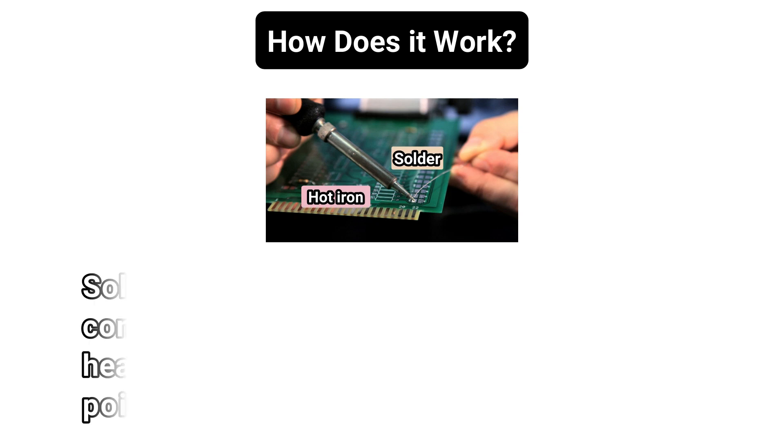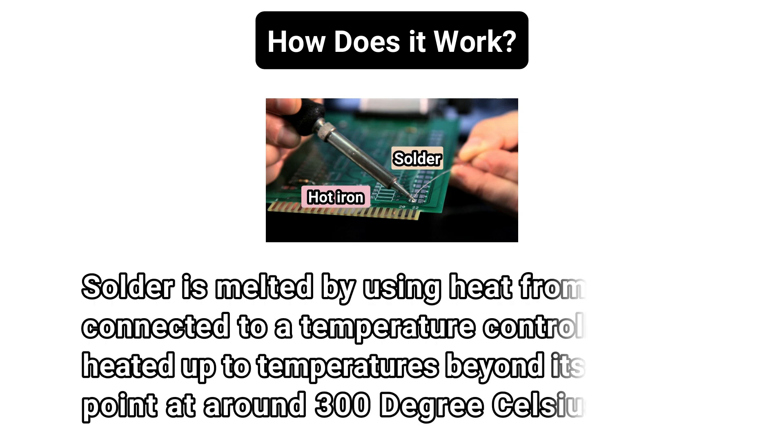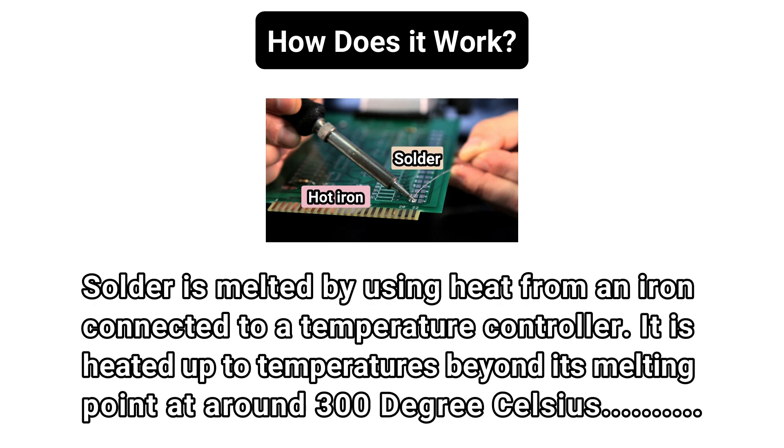So how does this soldering process work? Solder is melted by using heat from an iron connected to a temperature controller. It is heated up to temperatures beyond its melting point at around 300 degrees Celsius, which then causes it to melt, which then cools creating the solder joint.